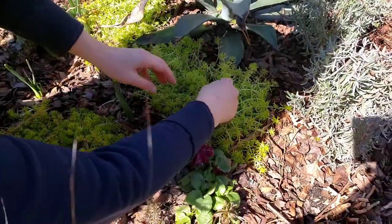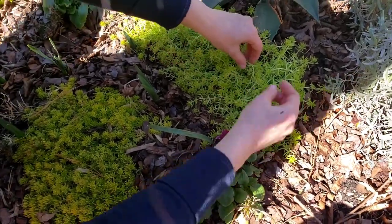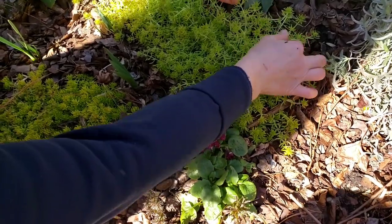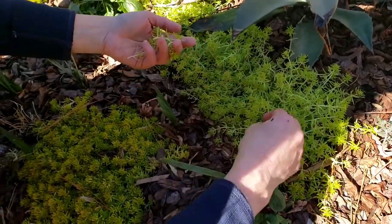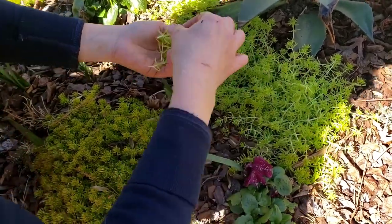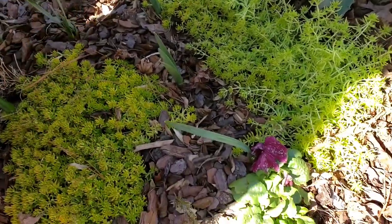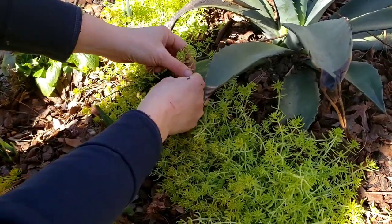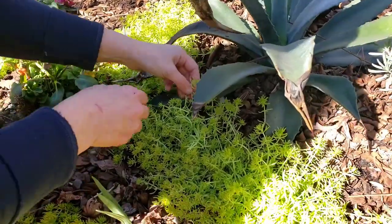I'm going to use this sedum because I need a little leg space. The one I took out from the planter is kind of shallow but it has roots so I can plant that elsewhere. Here I'll just get some long ones with a little leg. These got leggy because I was covering my blue agave and it got a little protected — due to lack of sun it got leggy.